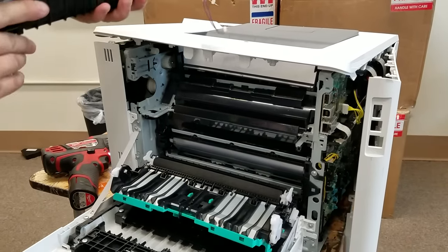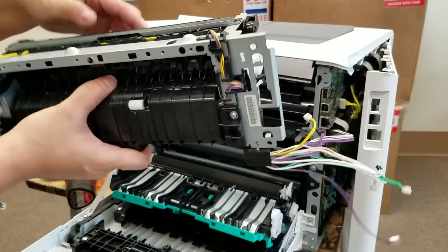Okay, that's the removal. Now we're going to reverse everything in order for replacement.